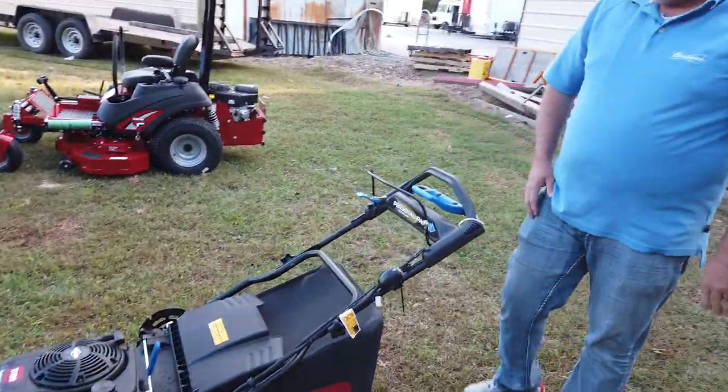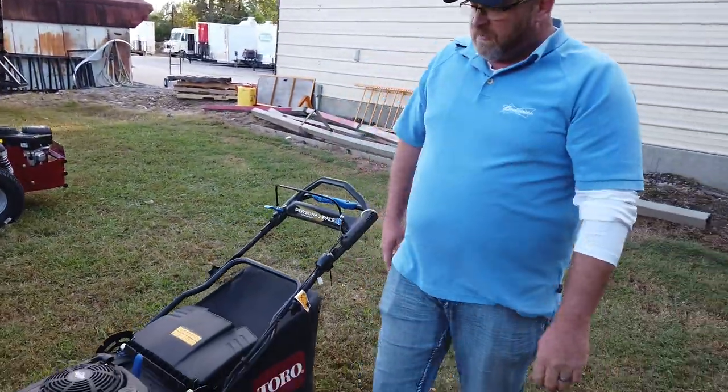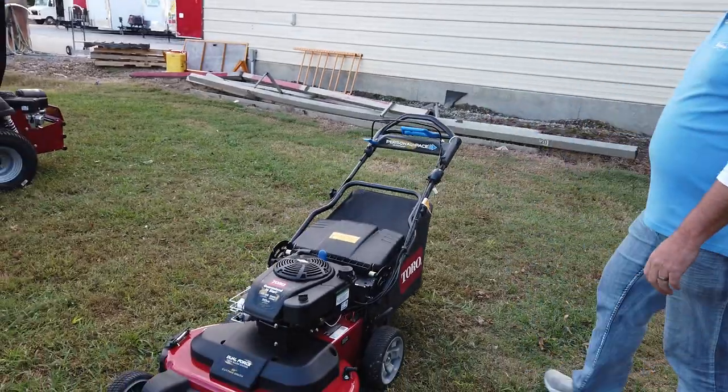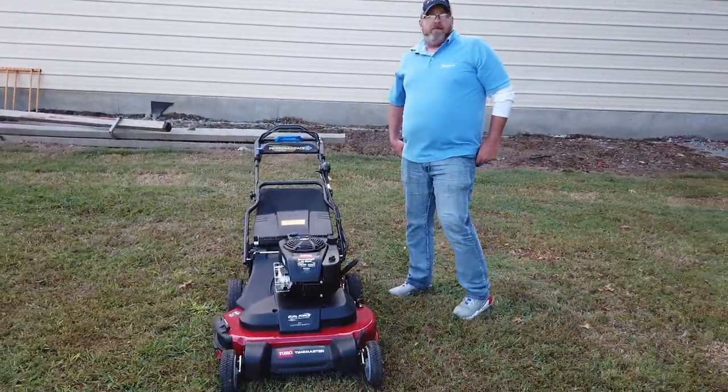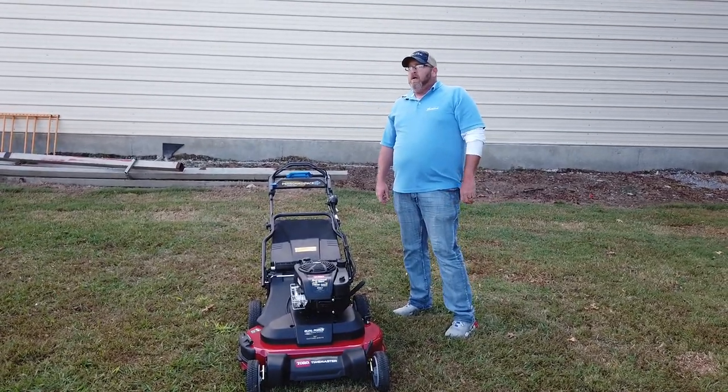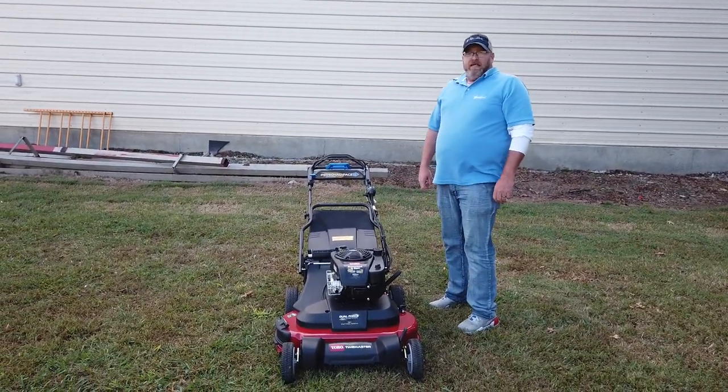And that's it for the Toro Personal Pace TimeMaster 30-Inch Cut Twin Blade Mower. If you have any questions, contact us at 615-641-7720 or online at SLEequipment.com.